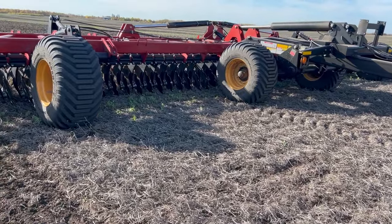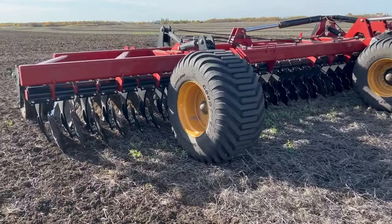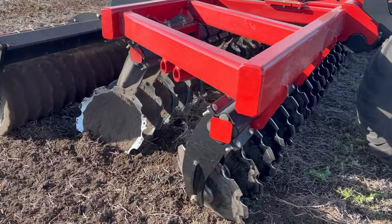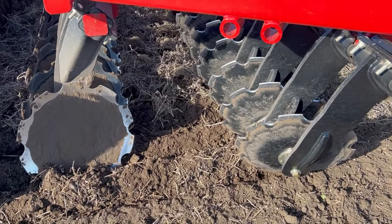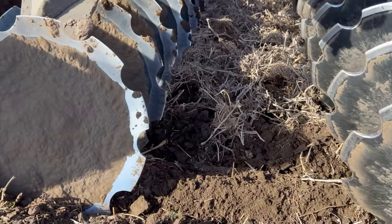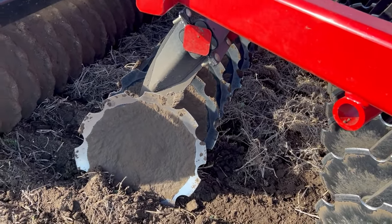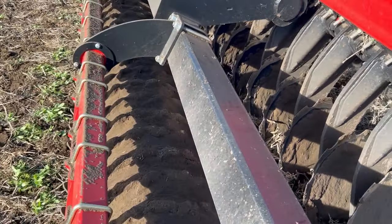This is the Versatile Fury high-speed disc — it's 40 feet, pulling it with the Fendt. It's heavy, it's aggressive, it's got the double notch discs front and back. You can get the rear discs in plain but we wanted them both notched — it's more aggressive to chop up the residue a little bit more. It's got a rubber roller in the back to pack it back in.